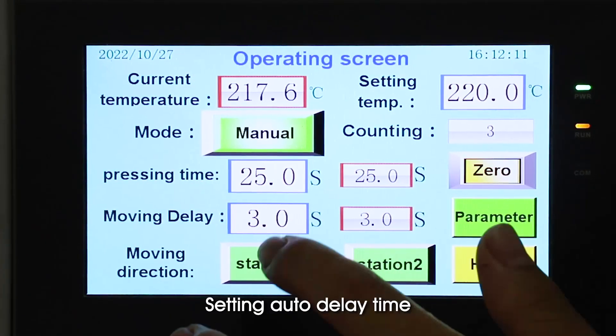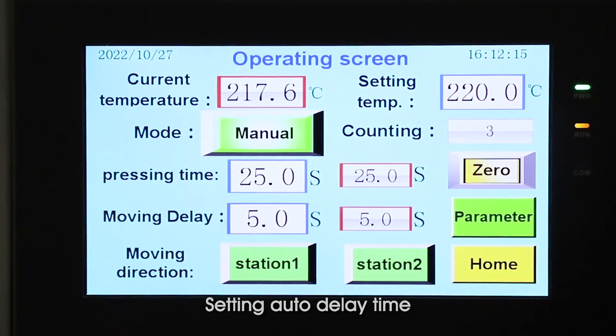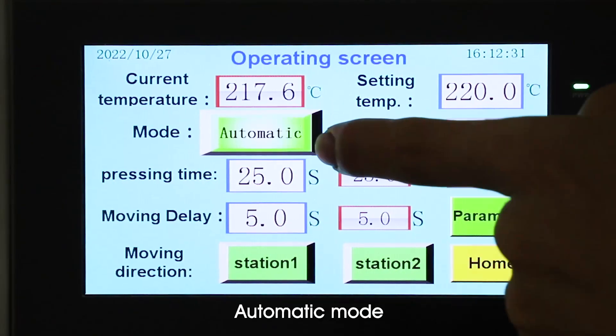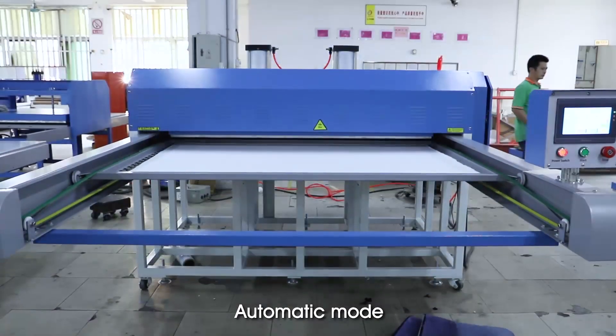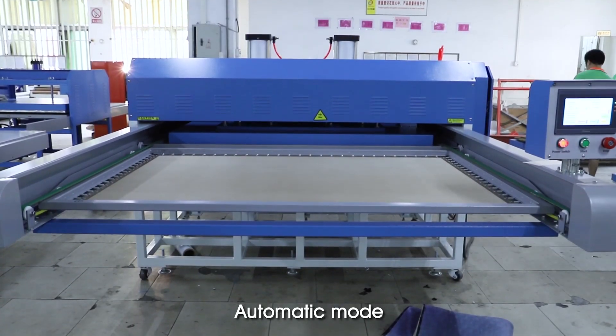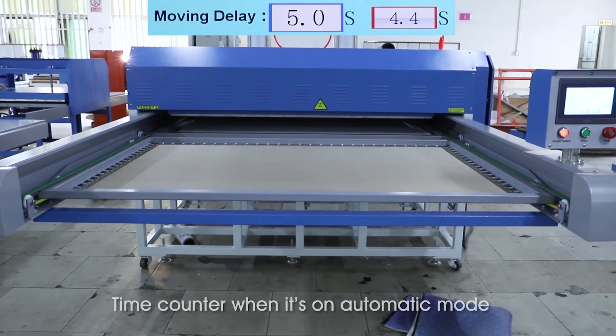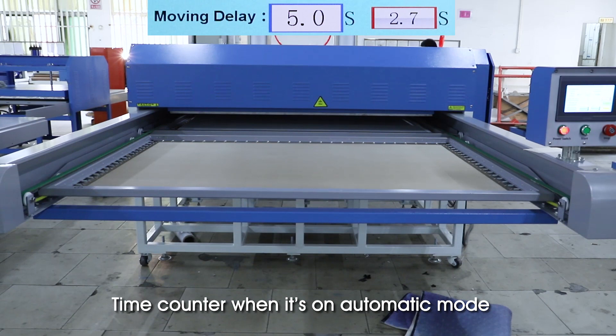Setting auto delay time, automatic mode. Time counter when it's on automatic mode.